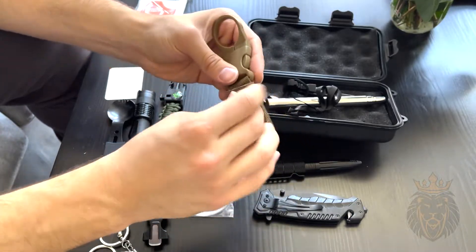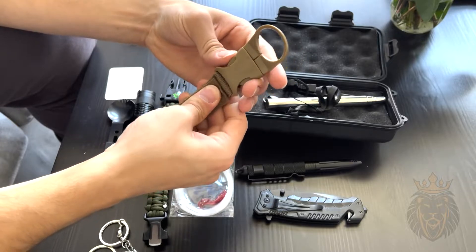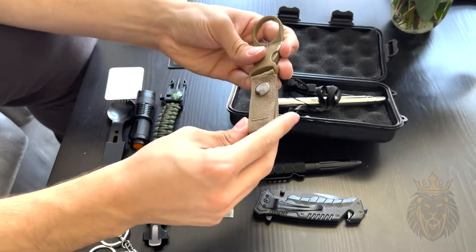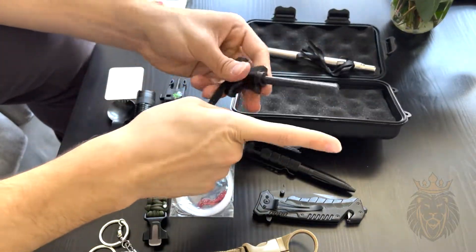This is the water bottle clip — you can clip this to a belt or pocket and then attach this side to a water bottle. It's a great way to keep your water always with you and always handy.